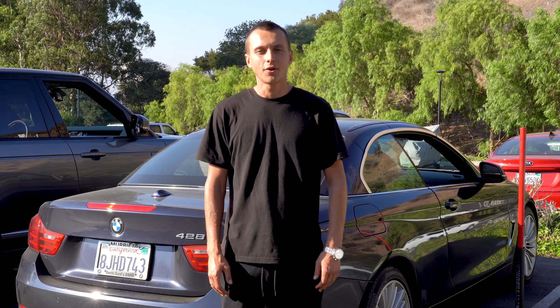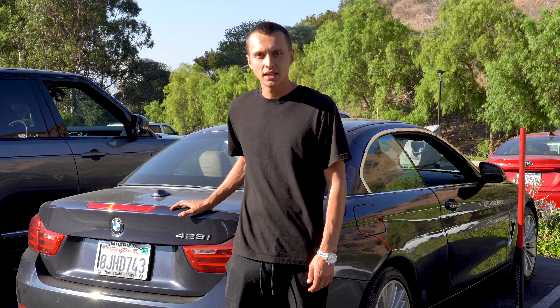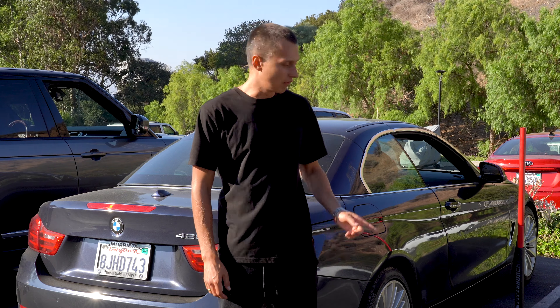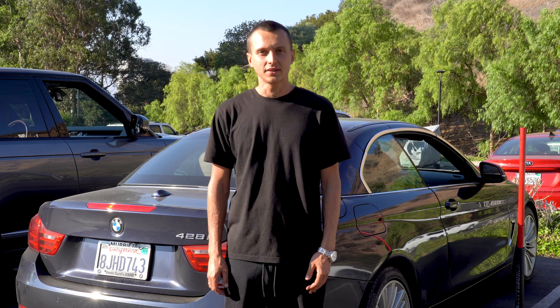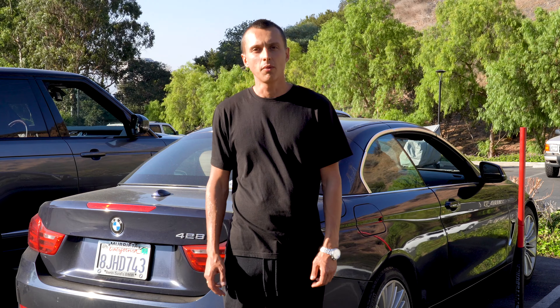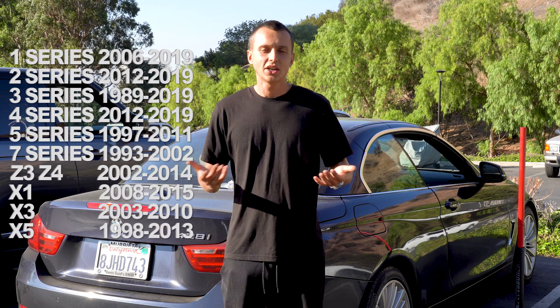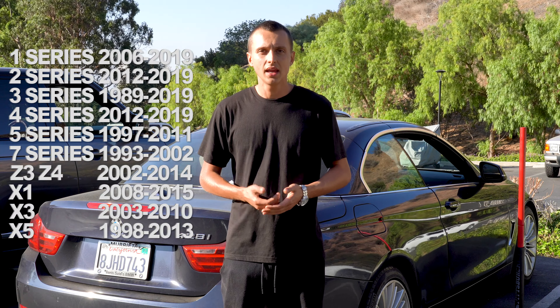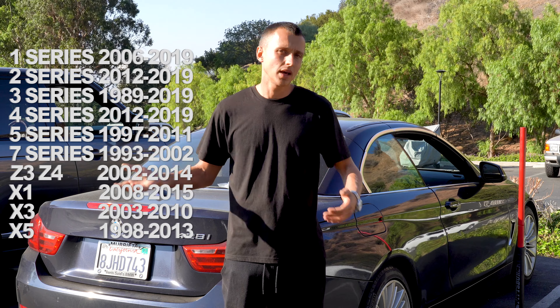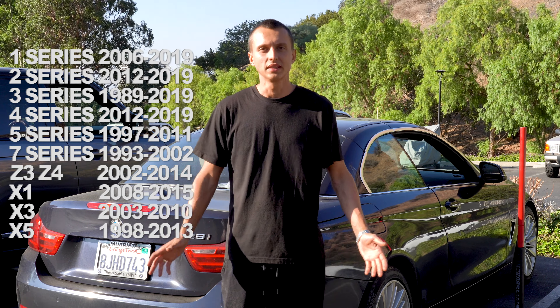Hey, what's going on guys? This is Alex from Alartec and today we have a 428i 2014 and we will be replacing the rear brake pads and sensor. This procedure would be pretty much the same for any BMWs that are not equipped with M-Sport brakes or electrical parking brake, such as E46, E90, F-series, X1, X3, X5 — for any of them it would be the same.